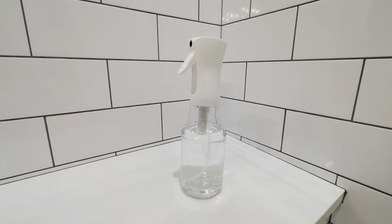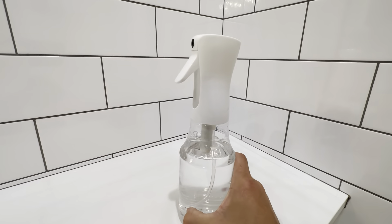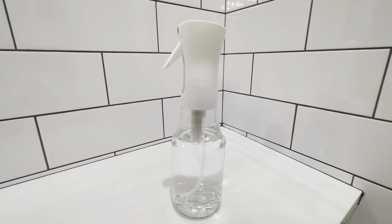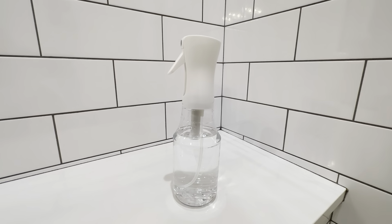This is the 24 ounce continuous spray water bottle. It's about 10 inches tall and offers a continuous spray. I got these in a pack of three. I got some other similar bottles for hair use to wet your hair, but I actually bought these to water the plants around the house.